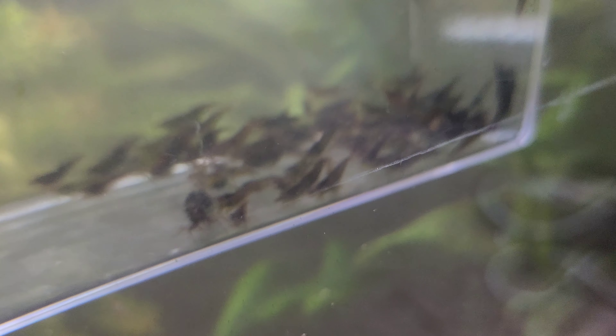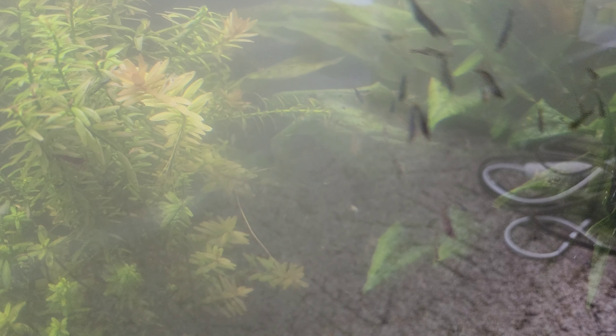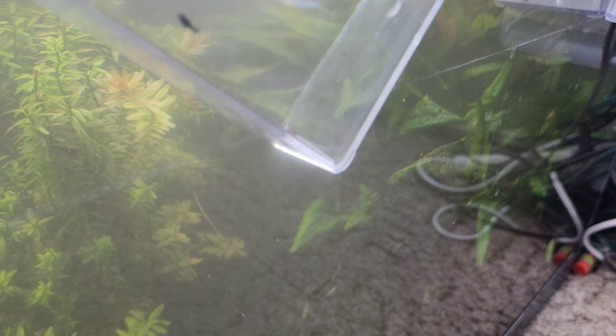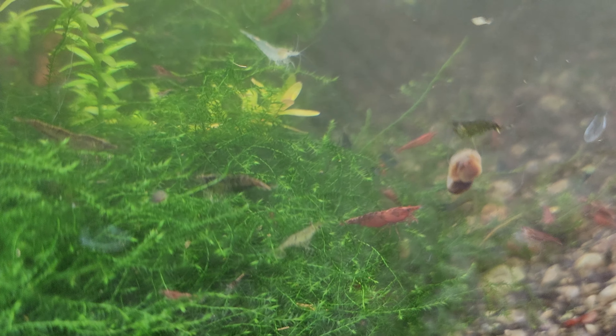Let's put these over here in the skittles tank. Look at all of them — they look super good in here. But against the really good ones, they look like dog crap. You put them in the skittles tank and they look pretty good.